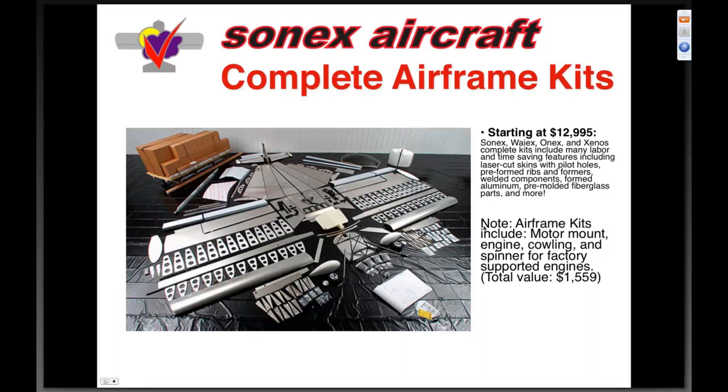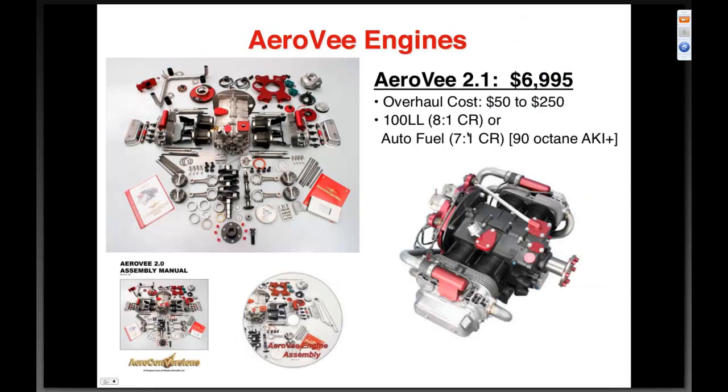The other bread-and-butter product of our product line is the AeroV. We're not just an airframe company — we're also an engine company. The AeroV is sixty-nine ninety-five for everything you see in this picture. We believe in homebuilders' ability to put an engine together — it's really strictly an assembly process. We provide very detailed assembly manual and DVD. It can also run auto fuel, which continues to save you money, and you can do your own maintenance with parts that are readily available and fairly inexpensive.